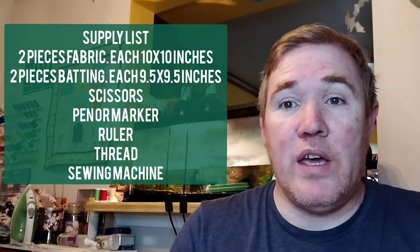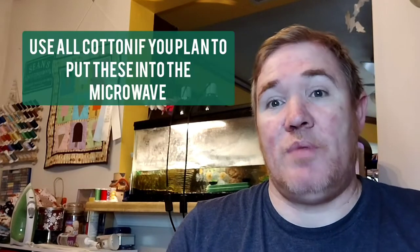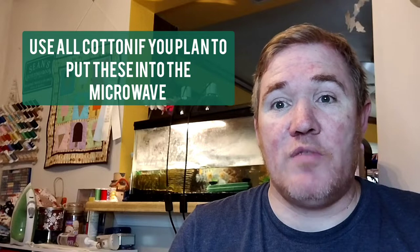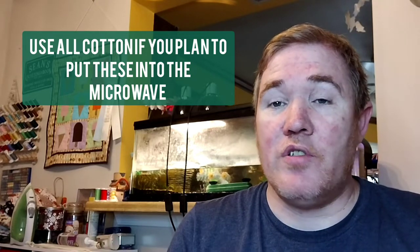One thing to note is if you plan on putting these into the microwave when you're heating up your bowls, everything has to be cotton. So your batting has to be cotton with no scrim, your fabric has to be cotton, and also your thread. So if you're not sure, don't put it in the microwave would be my suggestion.